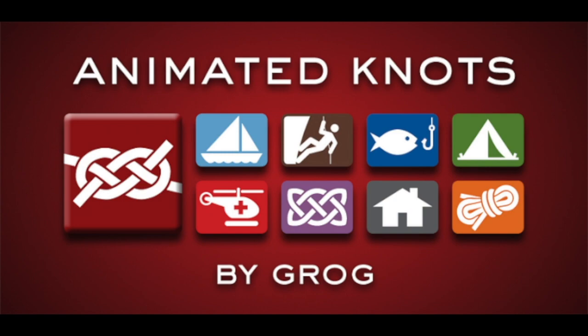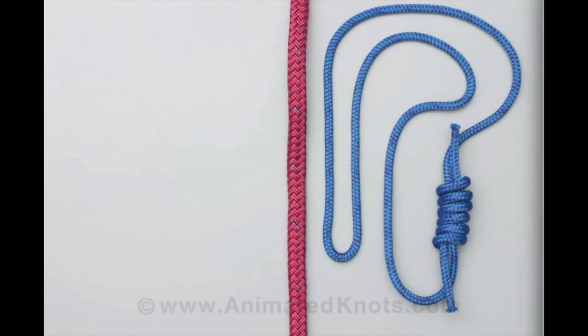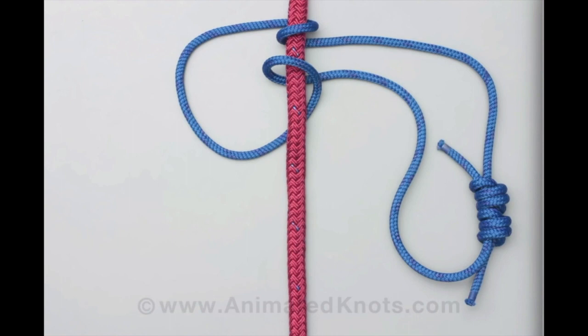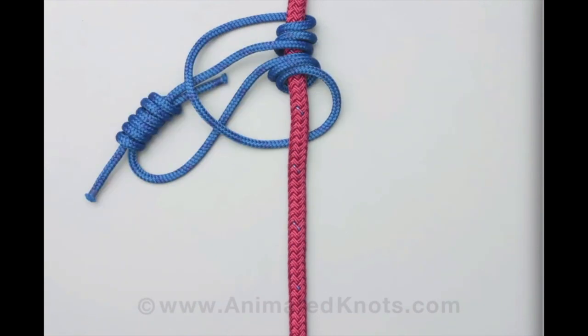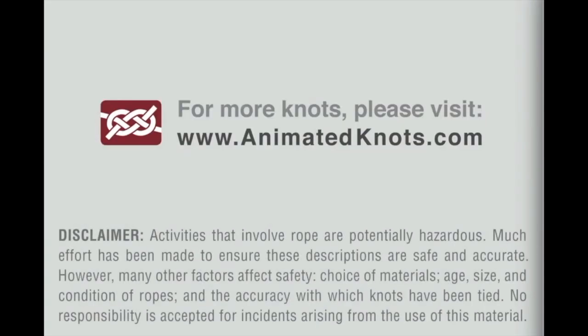This next video teaches you how to tie the prusik knot. Use a piece of cord formed into a loop, pass the knot around the rope three times inside the loop, make sure the turns lie neatly beside each other, and pull the knot tight. For more information visit animatedknots.com.